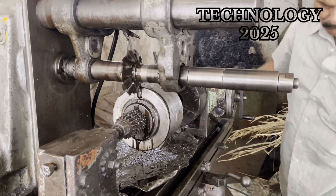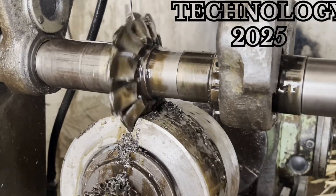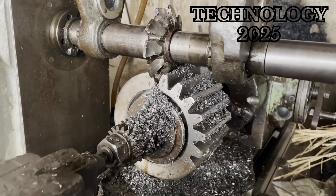The final step in the process was to clean and polish the gear to perfection. Every step demonstrated the mechanic's unmatched skill and attention to detail.